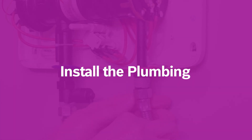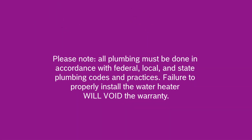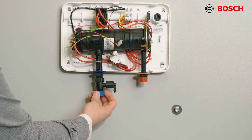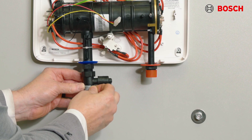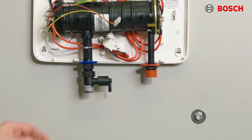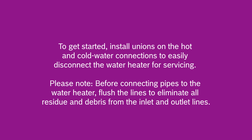For the plumbing, please note all plumbing must be done in accordance with federal, local, and state codes and practices. Failure to properly install the water heater will void the warranty. We recommend using pipe thread tape on all mechanical plumbing connections. We also recommend unions on the hot and cold water connections to easily disconnect the water heater for servicing.